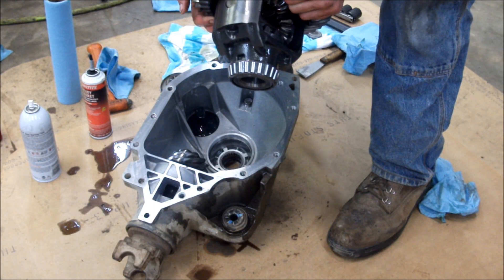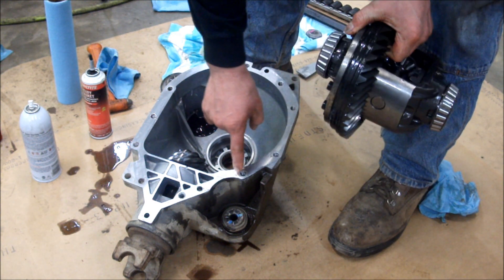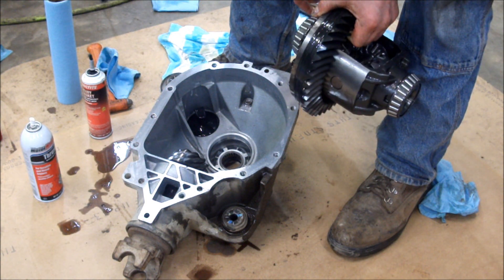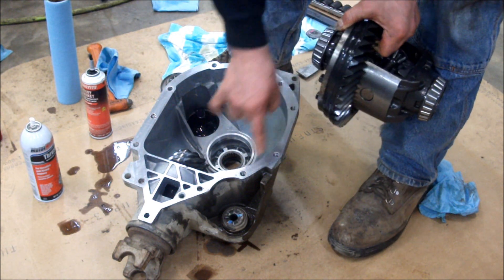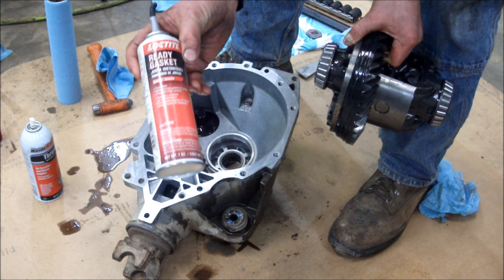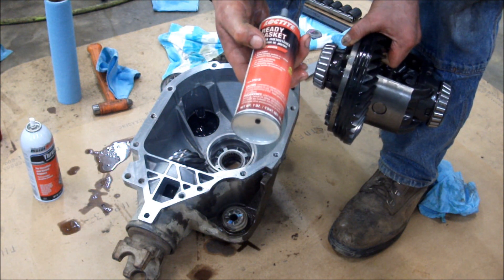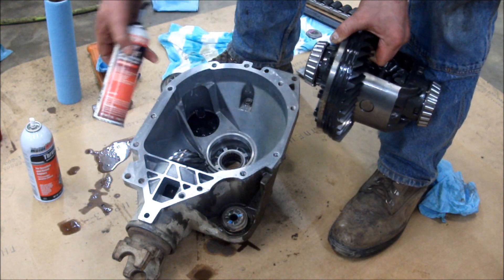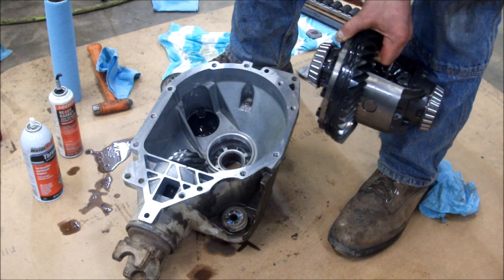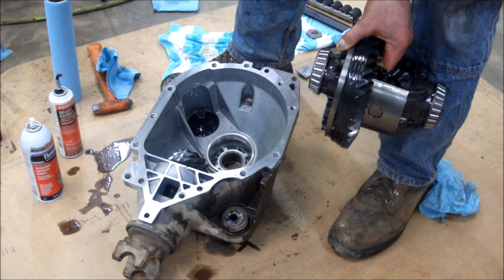We're ready to put the carrier back in the housing. Clean up the housing and bolt holes — I use ether, it's an excellent degreaser and it's cheap. Get those housing halves clean and dry. What I use to reseal them is Loctite ready gasket — it's powertrain fluid resistant so it'll hold up to synthetic oils. Put a thin film on the case half, not so much that it squeezes inside, but just enough to seal that whole case half.